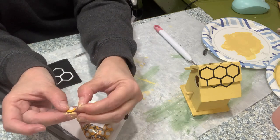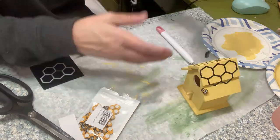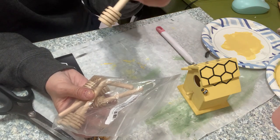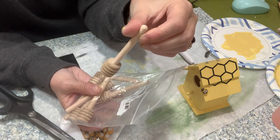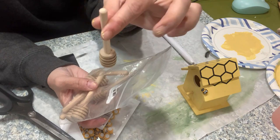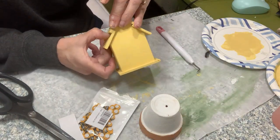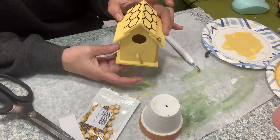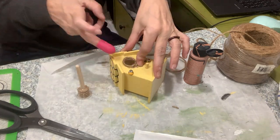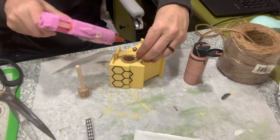They do have little adhesive on them that you just peel off. I do hot glue most of them that I use because I want them to stay put. These are also from Amazon — they are little wooden honey drippers. We do a DIY with those as well. I just wanted to show you those two things; I will link them below.